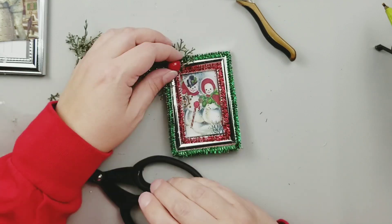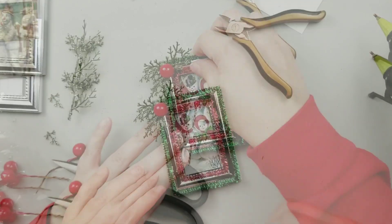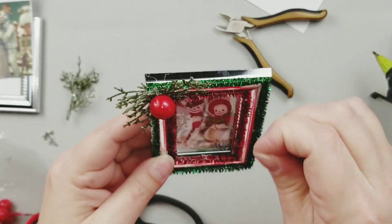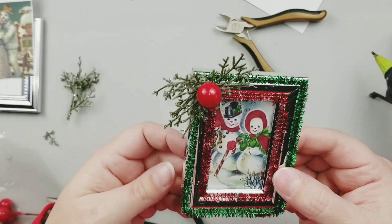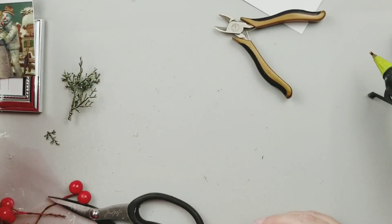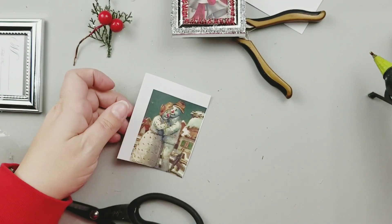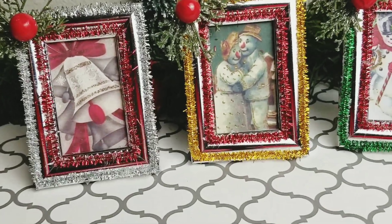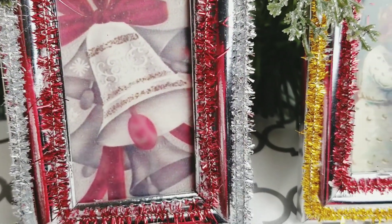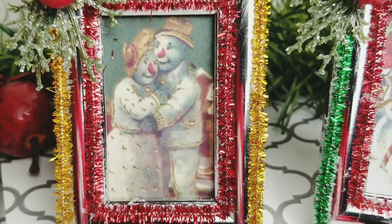I did three different ones and you'll see each option here in just a few minutes. I was originally going to make these into ornaments, which I think would be really lovely, but I decided I actually like them as little picture frames. I'll probably just stick them in little spots around my house where I want to add a little more Christmas cheer and charm. Here's a look at all three of them complete — I really love how these turn out and the images are just super beautiful and perfect for a vintage Christmas.